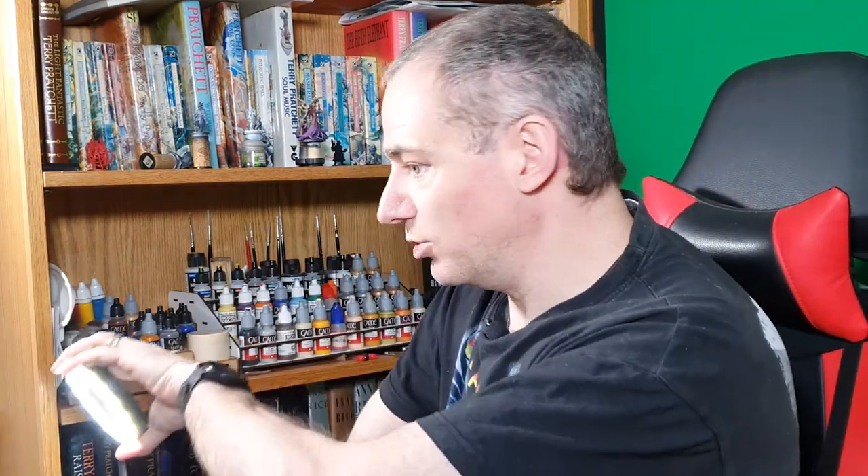The big thing to make sure you think of with a magnifier is, if it's going to get hit by daylight, make sure you've got something to cover it with. If daylight hits the magnifier it can become a fire risk, so it's better to be safe than sorry.